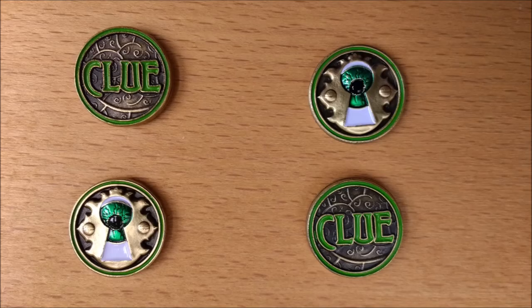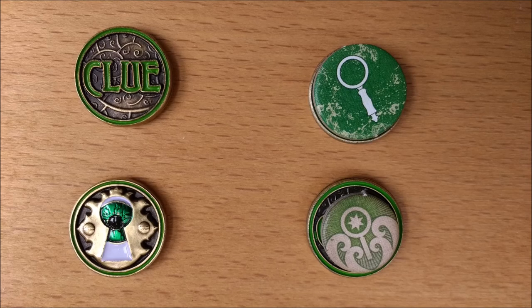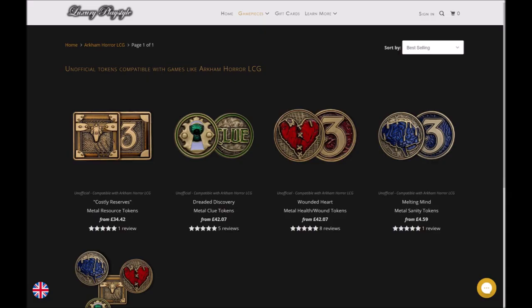These are a little larger than an Arkham Horror board game clue token, and larger still than an Arkham Horror card game clue token. The matching round design and green colouring fits in well thematically. However, the original tokens are double-sided with the red Doom on the reverse. It's up to you if you want to use the eyeball to represent Doom or keep using your existing tokens. Currently there are no complementing Doom tokens in this range.